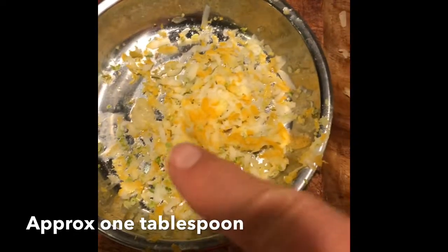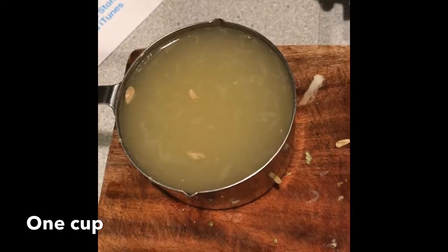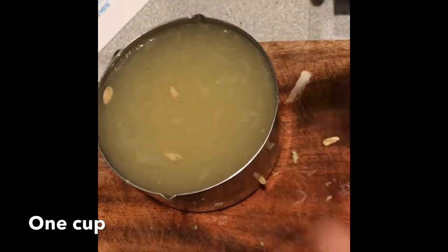I think it's good. I take the seeds out of the lemon juice and lime juice over there, and I'm going to put it into the yogurt.